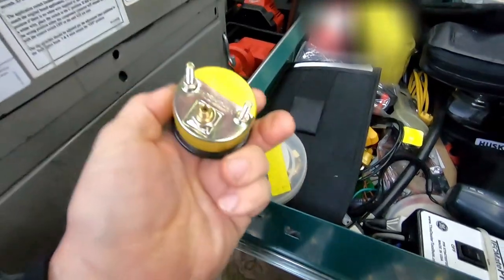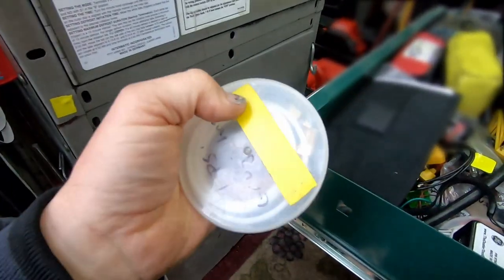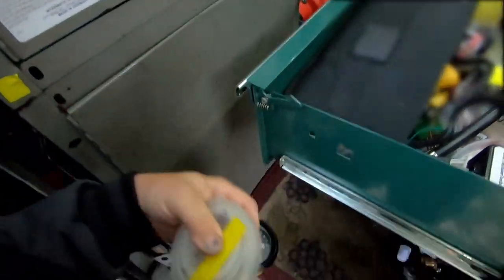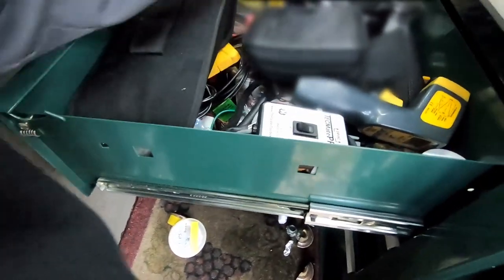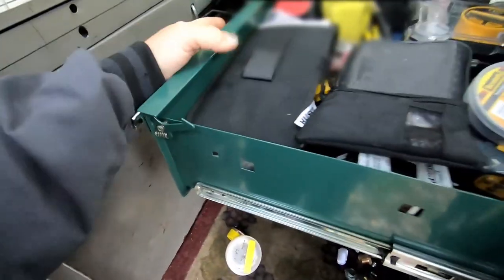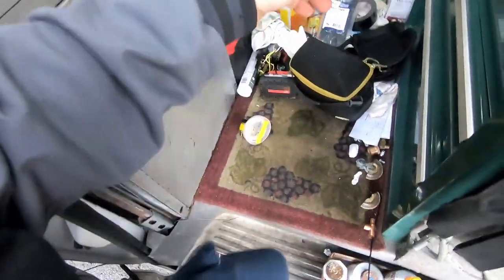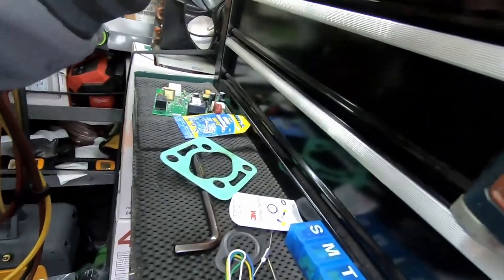Since we're going to be looking at the oil pressure switch, I've got an oil pressure gauge here — this is something you can pick up at AutoZone. This is just what I use; I keep my hose in a tape container here. We're going to check the oil pressure, and obviously the oil, and a few other things. We also have a battery in there that's about five years old, so we're going to check that too.